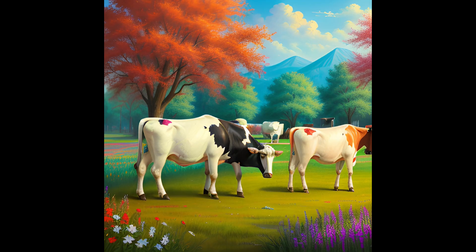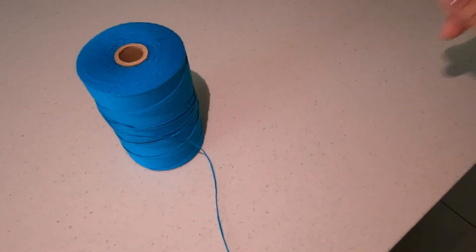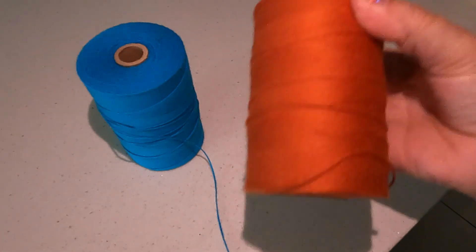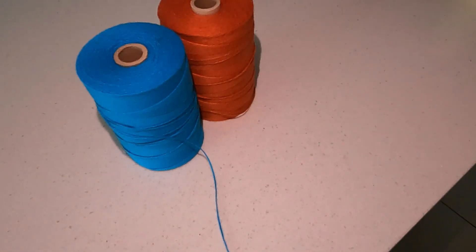Hi everyone, it's Steph and welcome to another video. This is a really cute image — ignore the fact that the cow has five legs — but it is a really pretty colourful AI generated image.